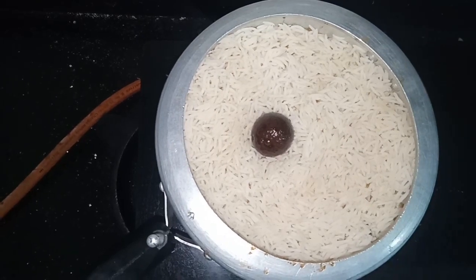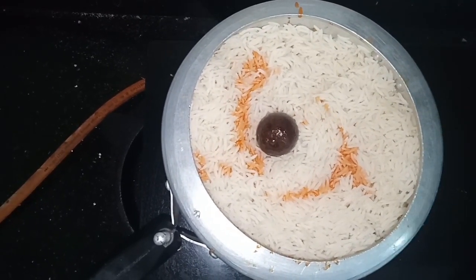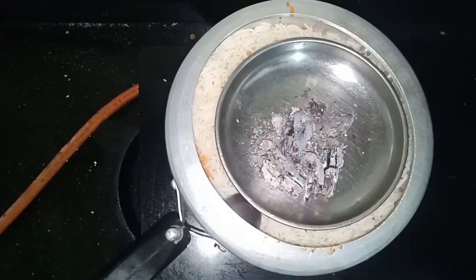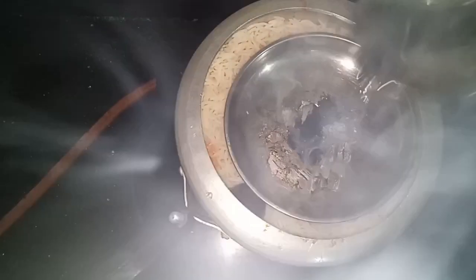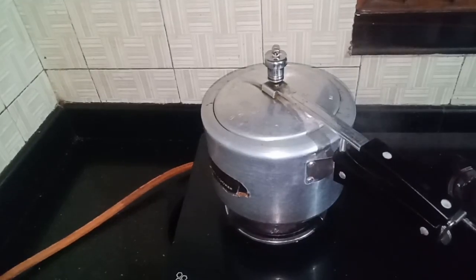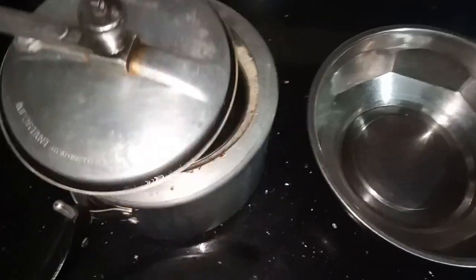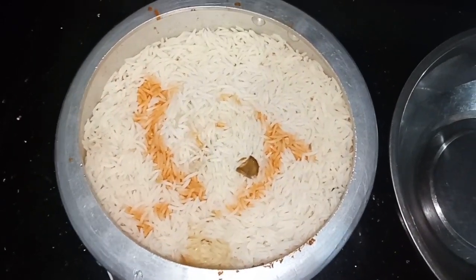We have to add a new color to the rice. We have to add the chicken to the pan. Let's cook in the pan. Put the rice in the pan.